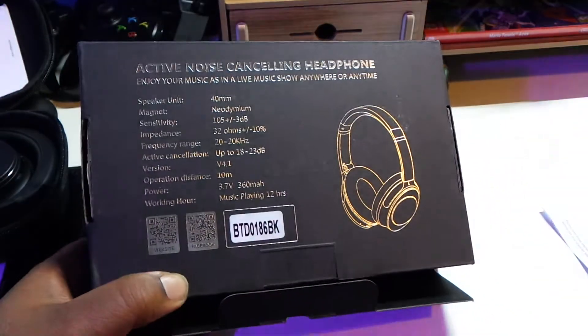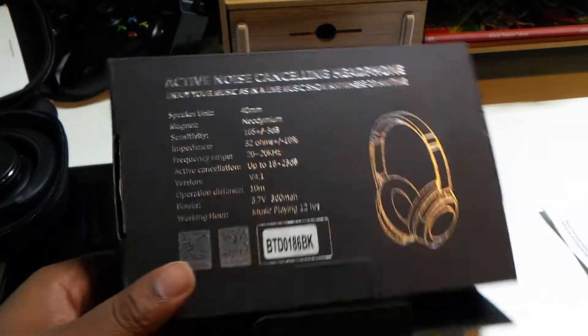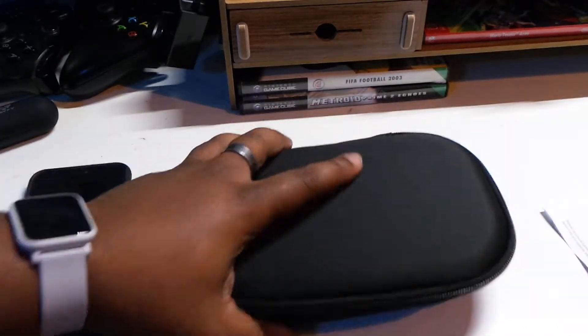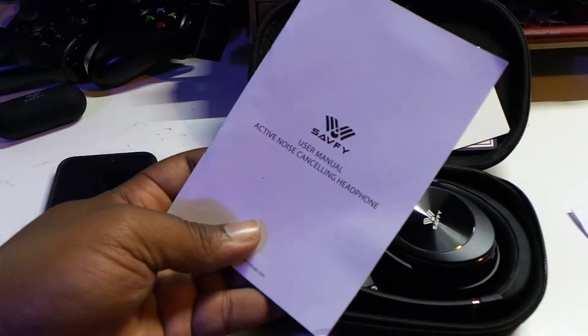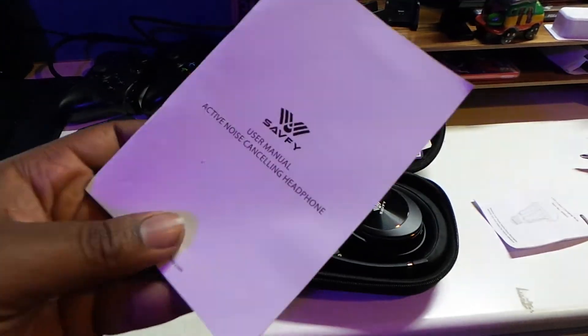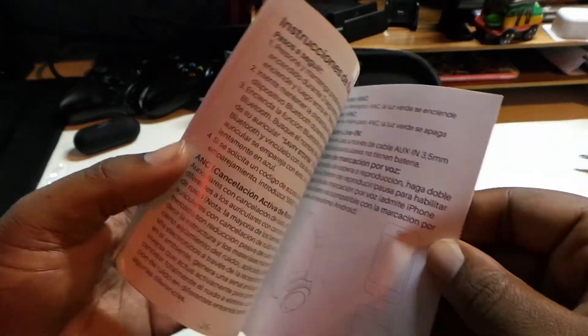So yeah, this is the box. There's some stuff on the back if you want to check that out. It comes with a nice little case — very plain, nothing much going on there. You've got a user manual — let's zoom out a bit — and we've got English at the front.